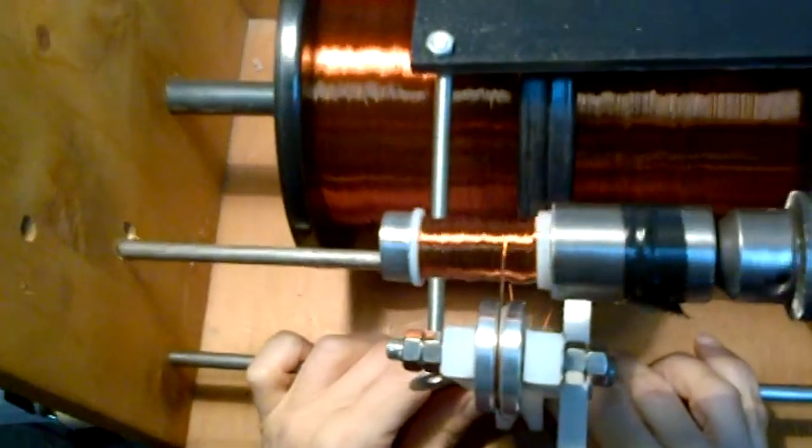It's not perfect but it's not bad. We're at 150 turns. I'm going to put about 325 turns on here total.